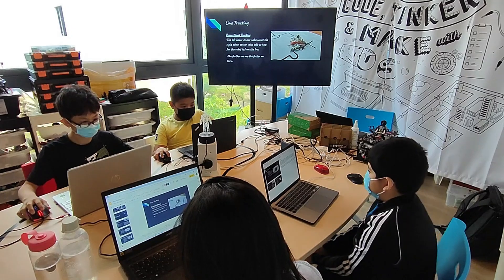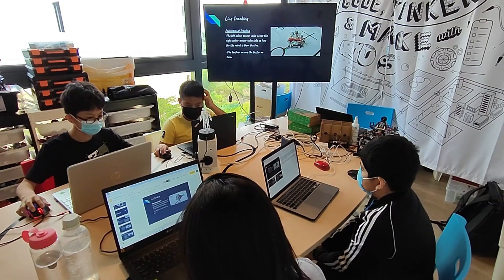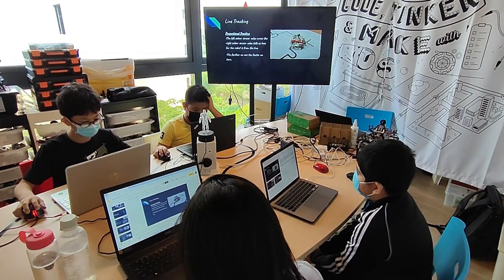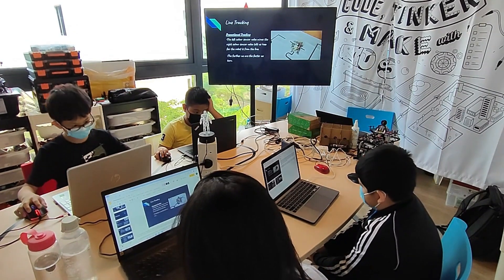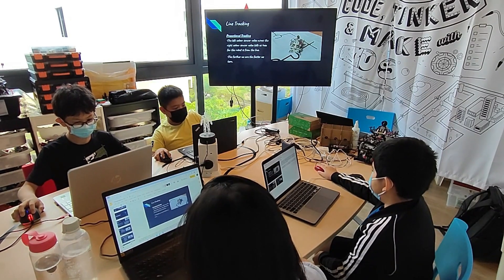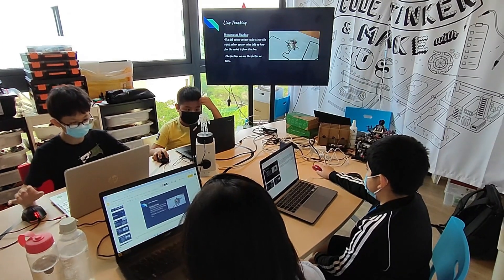For proportional line tracking, the left colour sensor minus the right colour sensor gives us how far the robot is from the line. The further the robot is, the faster we turn, until the values are equal. When they are equal, the robot moves straight. We adjusted the maximum turning speed, which happens when the robot is farthest from the line, so that the robot can cross the sharp bends.